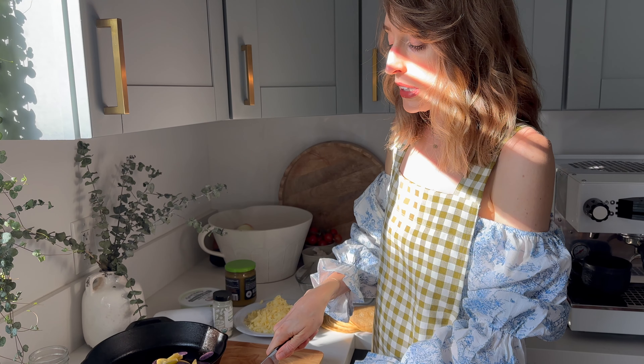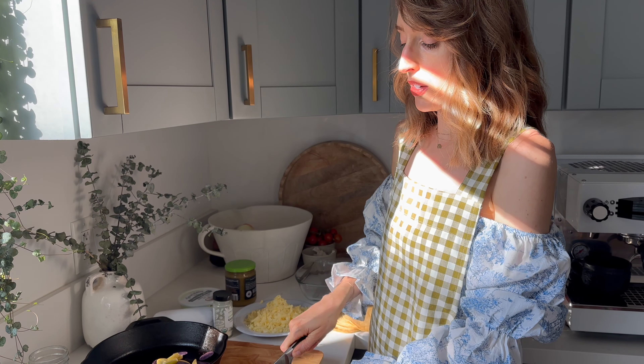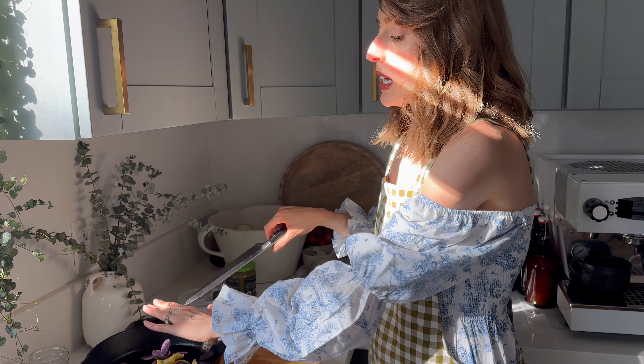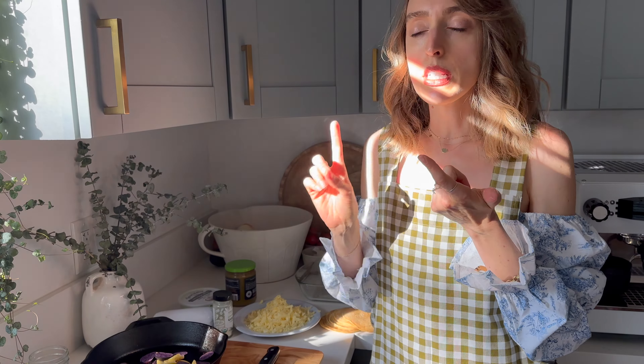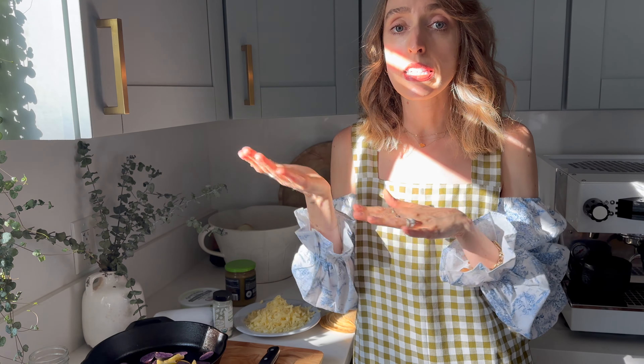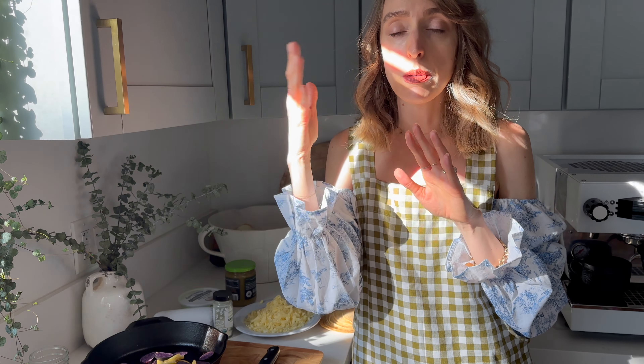I really love nesting parties and you can focus on so many different areas. I like to narrow it down to three or four: maybe focusing on the kitchen, the bedroom, the bathroom, and then the pantry or laundry room. Or maybe it's a sibling room — if this is your second or third baby, you want to prepare your older child's bedroom, maybe with a nice little nesting basket for them to pull out.